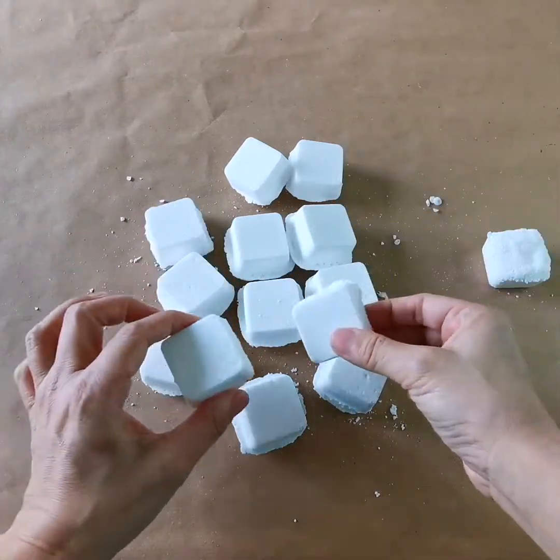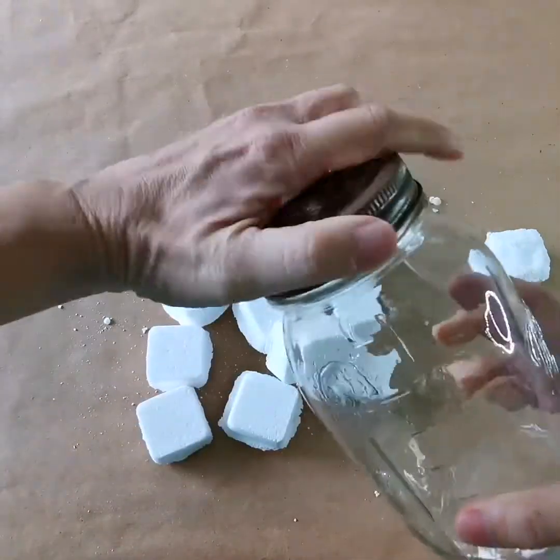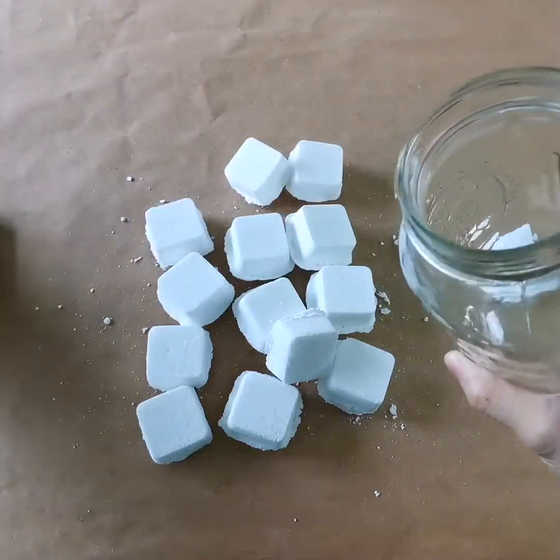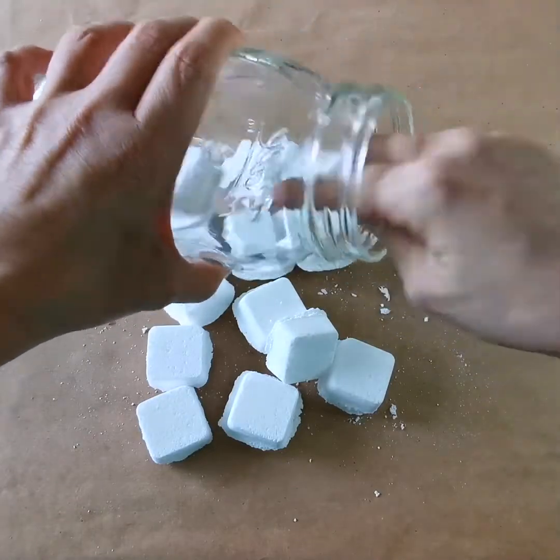So for these blank steamers, we should keep them in a jar. I have this vintage jar that I love. You're just gonna put them in there one by one.